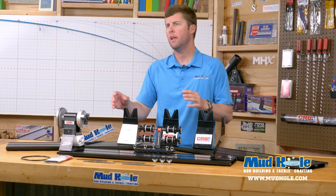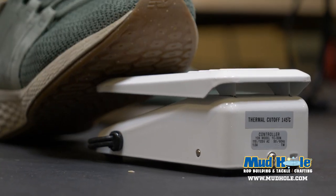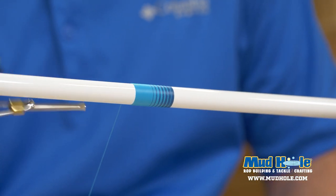As you know, this RBS Pro Power Wrapper is mounted all the way to the end of this aluminum base station, and that drive stand actually helps you save over six inches of space compared to other power wrappers. Also on this RBS Pro Power Wrapper, you do get a foot pedal which allows you complete control over your wrapping speed.